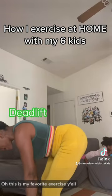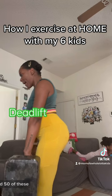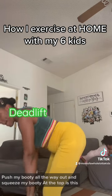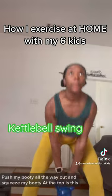Oh, this is my favorite exercise, y'all. I did 50 of these — I took a little break in between, I did 25 and 25. Pushed my booty all the way out and squeezed my booty at the top. It's the best.